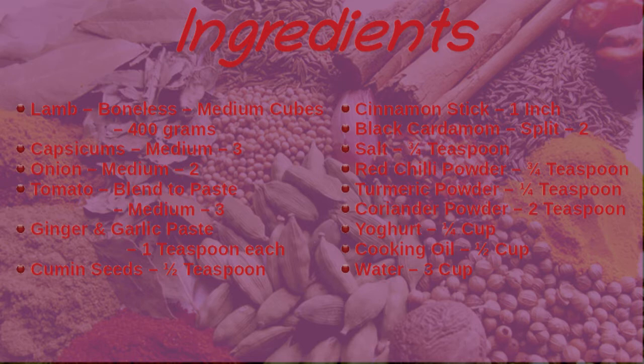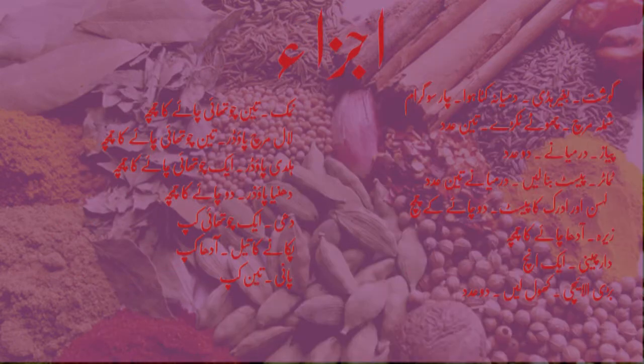Did you know that you can print the recipe from our website? Here, you can also scale the recipe to the number of servings you would like. You can also adjust the recipe for how hot you would like it. The link to the page is in the description below.